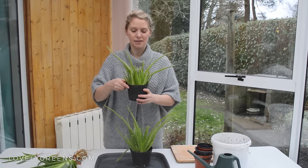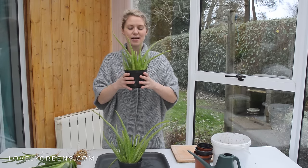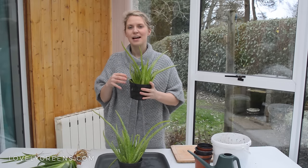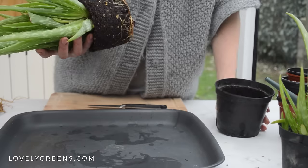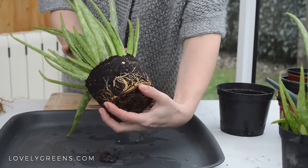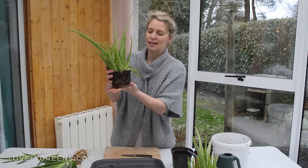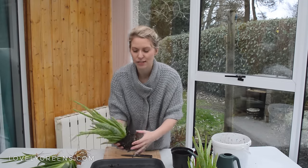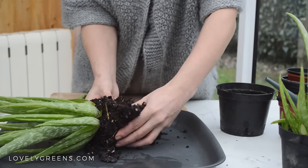The first step involves taking the babies out of the potted plant and cutting them with a knife to separate them from the main parent plant, making sure that there are some roots still available on each baby. This one has quite a substantial root ball, and it could be a bit daunting to think about dividing it, but oftentimes these little babies will come right off the parent plant just with a gentle tug — so let's see if we can pull some of these off.